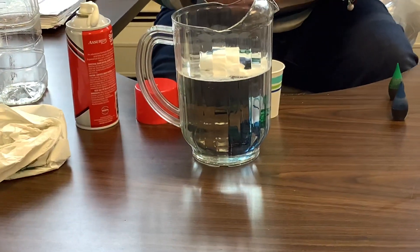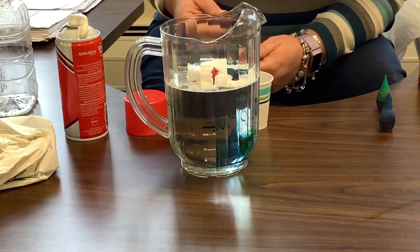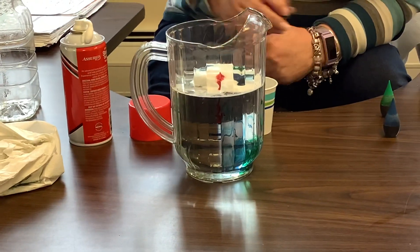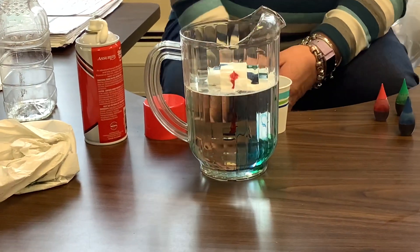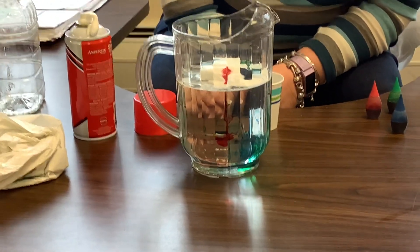While doing this, you could use different colors and talk about primary colors — red, blue, and yellow. What happens when they mix together? Do they form different colors? You could time it to see how long it takes your raindrops to form.